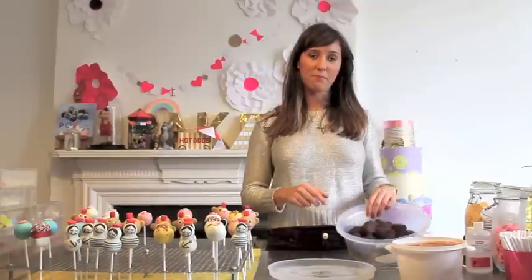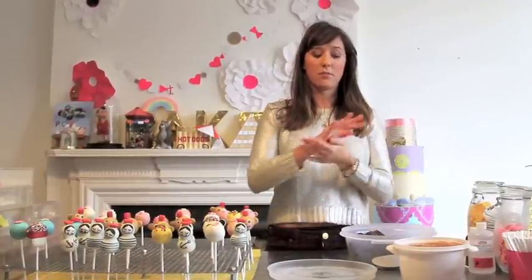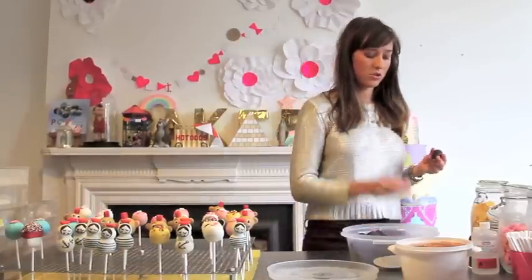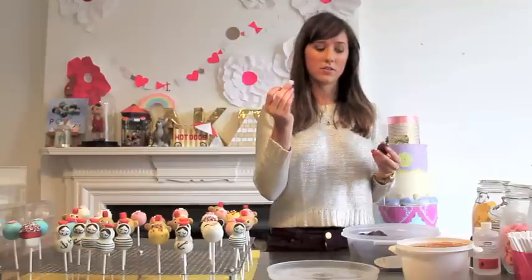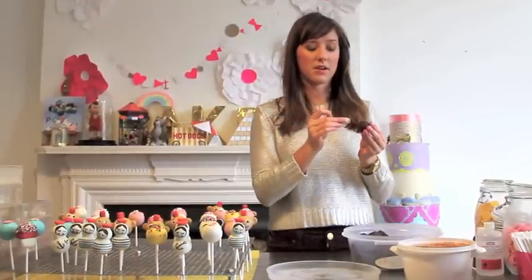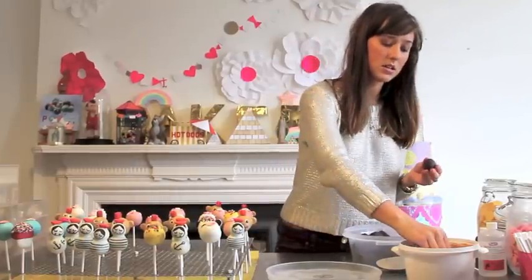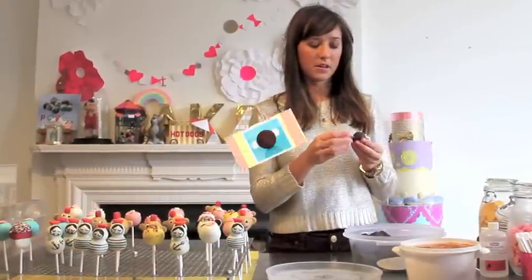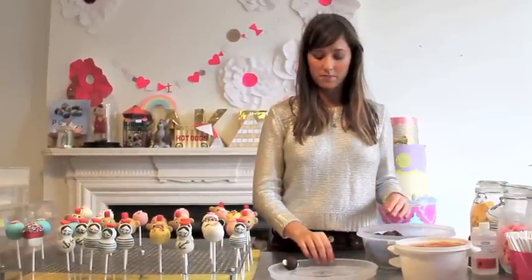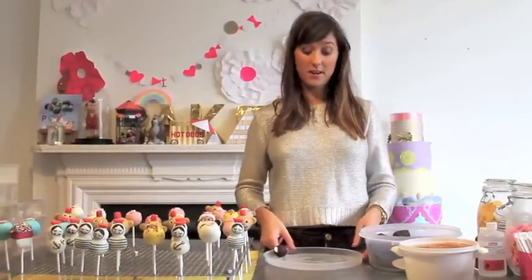Take your cake balls, which you would have measured into 30g balls and rolled, then take your sugar ears which you made in advance two days before. Dip them into any light coloured candy melts that's already melted and insert on the side of the monkey's head. Keep going until you've got all of your balls for this batch, and then put them in the freezer to harden for about 10 minutes.